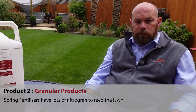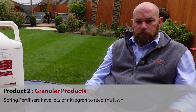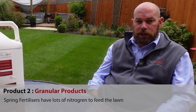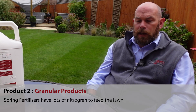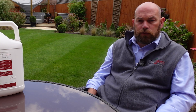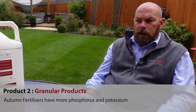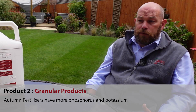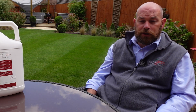Typically a spring fertiliser would contain more nitrogen — at that time of year the grass is going to be growing very vigorously and it's going to be using a lot of nitrogen to grow, so you need to feed that to it. Conversely, in the autumn you want to apply more phosphorus and potassium to help root production and to put the grass to bed for the winter. A preceding fertiliser obviously has the extra phosphorus in it to boost root production at the time of germination.